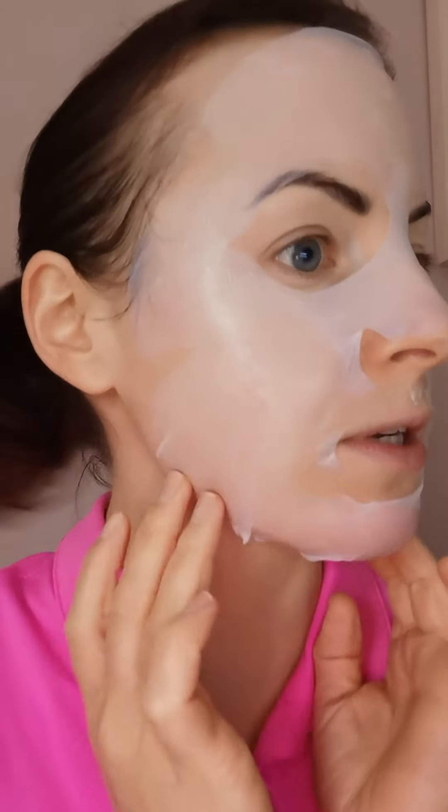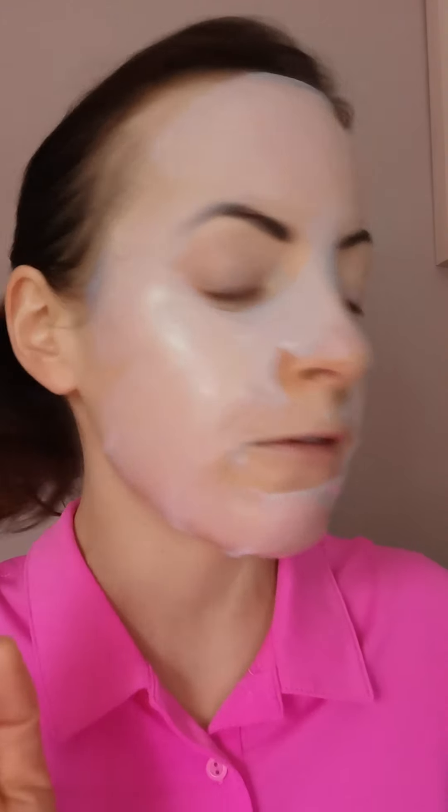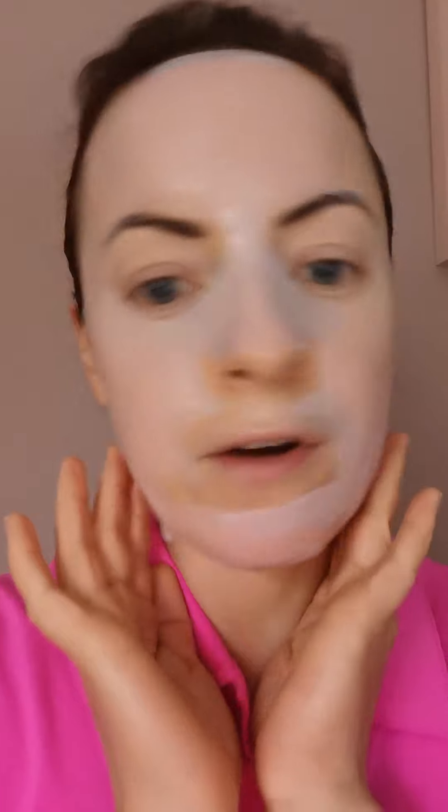I've had this mask on for maybe the last 15 to 20 minutes — I popped it on and have been doing some emails on the computer. In a facial, we do all the main parts first and then get to the mask part. On a cleansed skin — whether you're purchasing these for home use or already have the facial ice globes — this morning I cleansed, did a mild exfoliation, toned, and then popped on the mask.